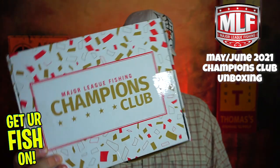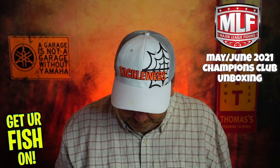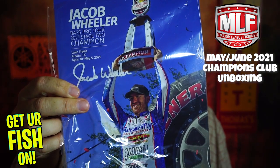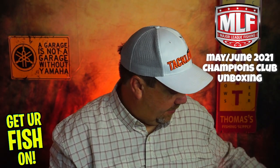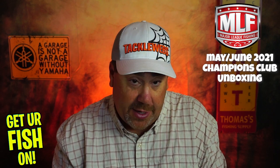Now let's look at the June box and see what we got. I think they have a theme on this one. To start us off, this month's collector's card is Jacob Wheeler — arguably the best angler on the face of the earth right now. It's good promotion for the anglers, so I can understand it.